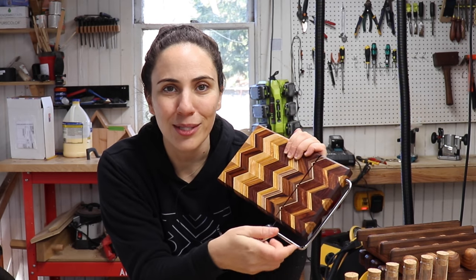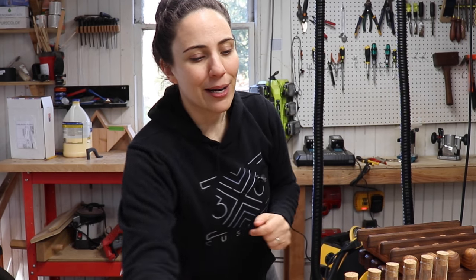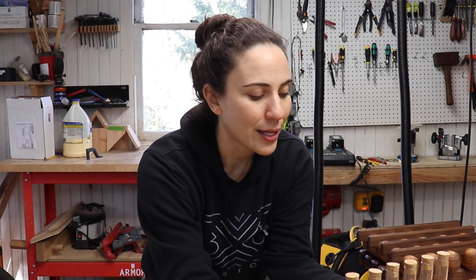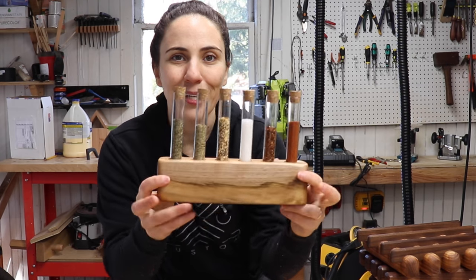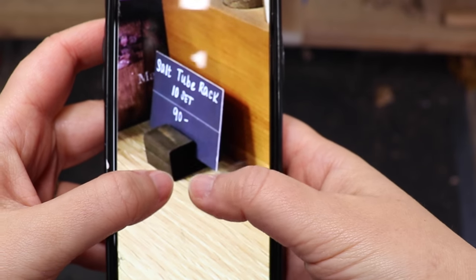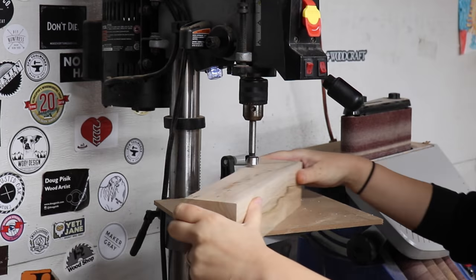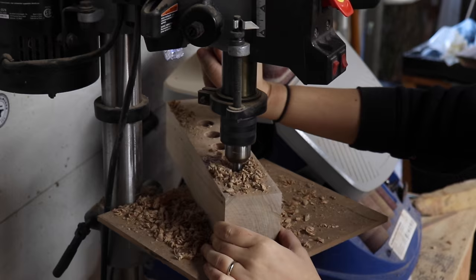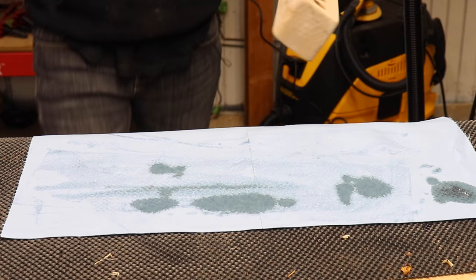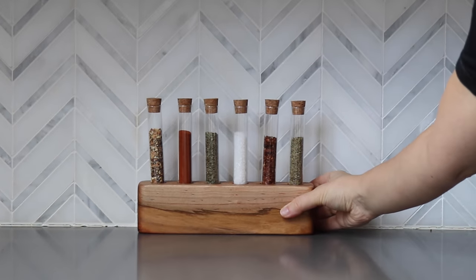Moving on to the next one — this spice rack. I saw this in a store and thought it looked really cool, then looked at the price: $90. We can do better than that. Take some scrap, cut it to the size you want, drill as many holes as you like, add some edge detailing if you prefer, put some finish on it, order some test tubes from Amazon, and it's done. $90 — that's crazy.